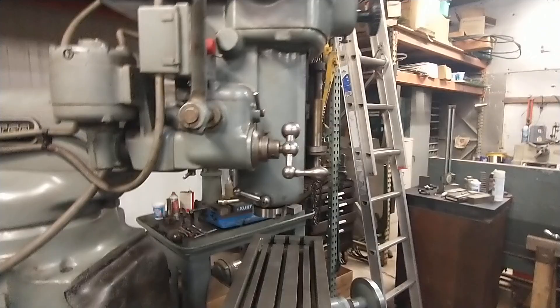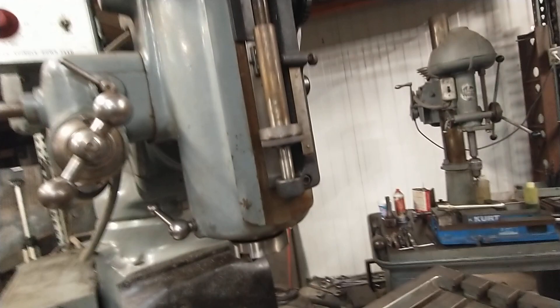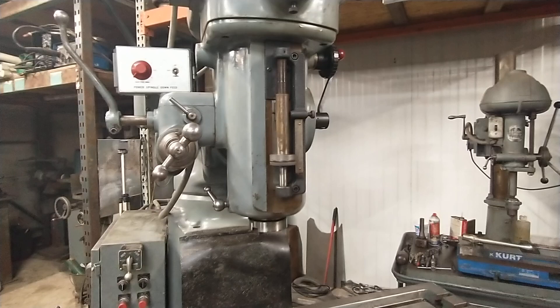It has four spindle bearings and a number 40 taper. You can see — look at the nose of this thing — just brand new, no beating or battering on it. I took the spindle out, washed out the spindle bearings, and repacked them with high-speed high-temperature grease before I ever even powered the machine up, because I know grease gets old and hard and I didn't want to smoke basically brand-new spindle bearings by running it on old grease.